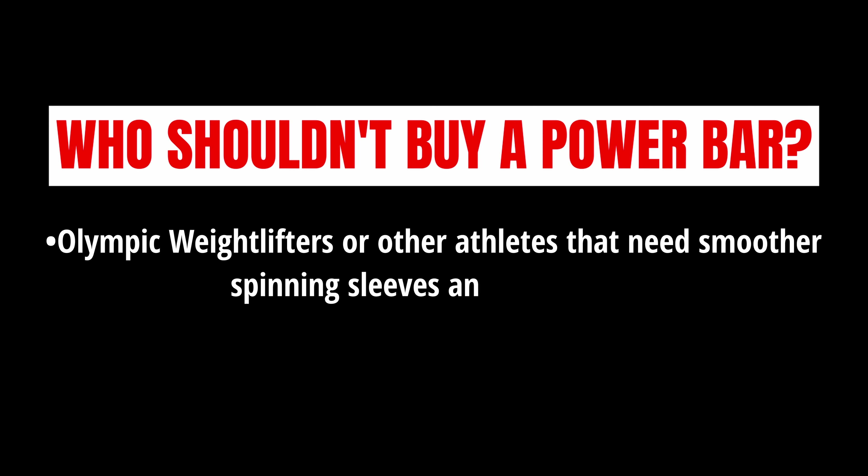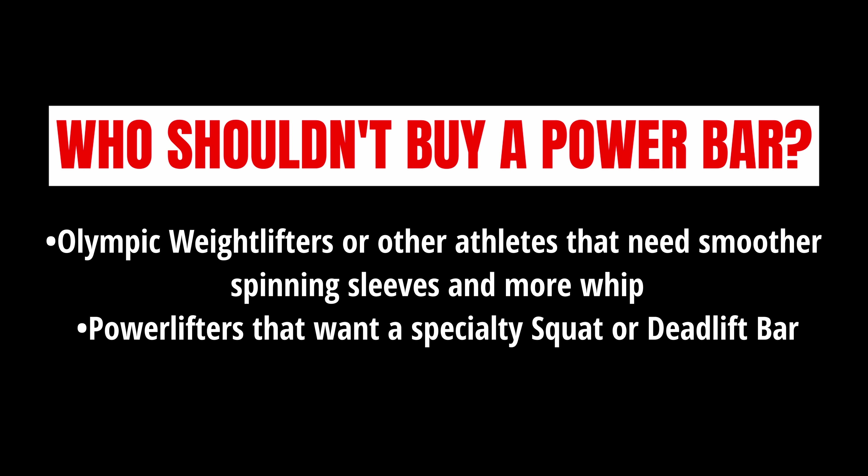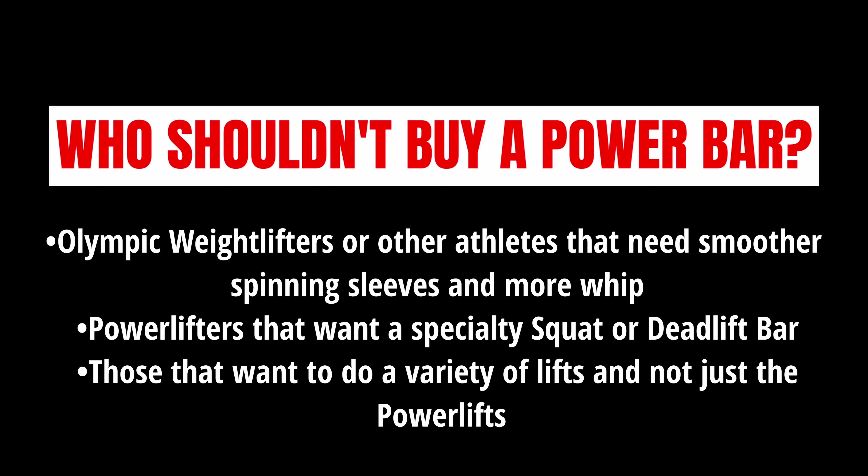As for who shouldn't buy a power bar: any Olympic weightlifters or other athletes that need smoother spinning sleeves and more whip, powerlifters that want a specialty squat or deadlift bar, and those that want to do a variety of lifts and not just the power lifts.